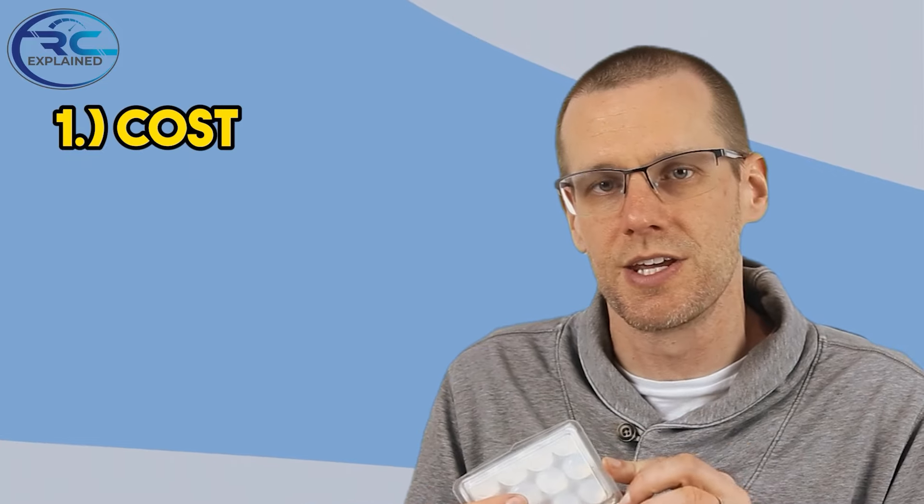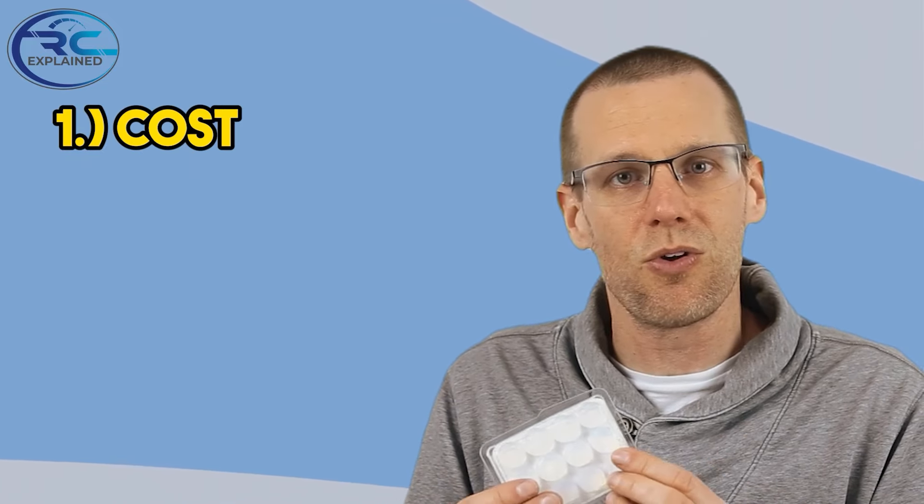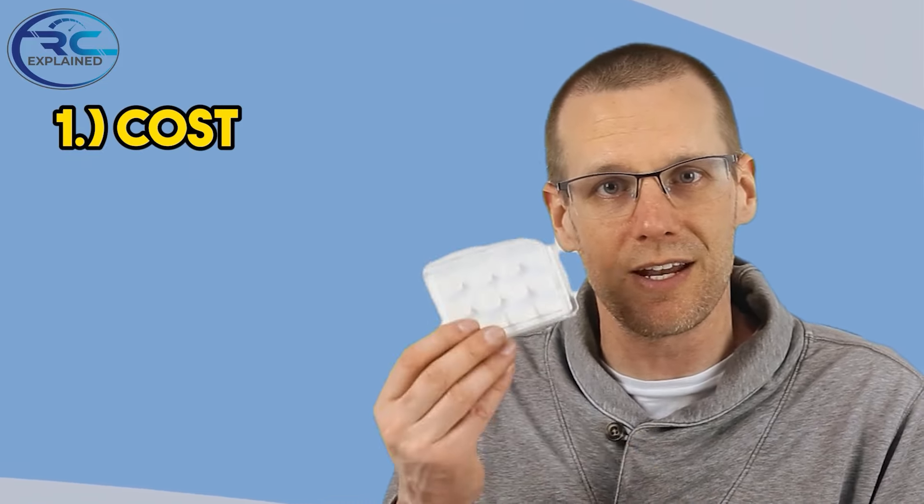This does cost about $10 Canadian to buy this package — not too bad considering the diff oil I was buying was actually more than that. So let's list out the four major advantages I see using this type of product. The biggest advantage, as we mentioned, is cost: $10 a pop and I can get a whole bunch of diff locking kits in one package. It's truly amazing.